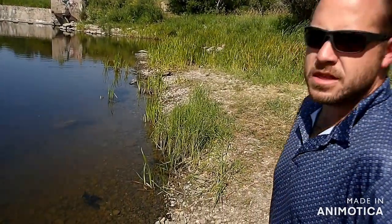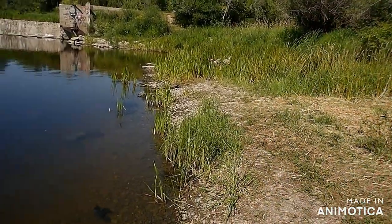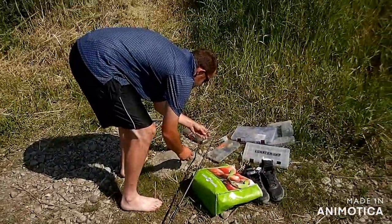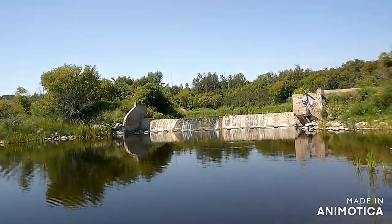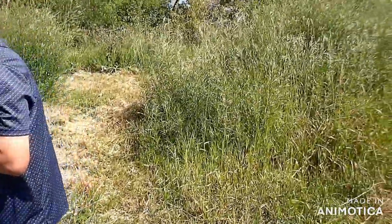But that fish all of a sudden started running and I even had to loosen my drag so he could run. That was crazy guys — that was fun to watch. Anyway guys, hopefully we'll get another one. I just saw a fish surface right out there, so hopefully we'll get into another one. Catch you on the next fish.